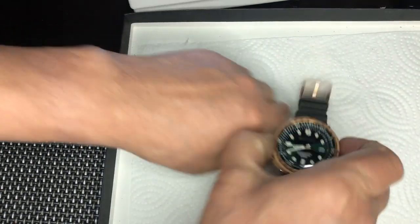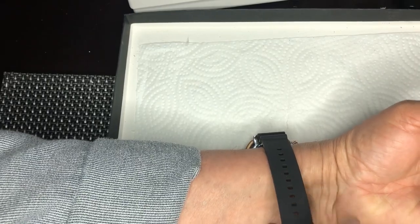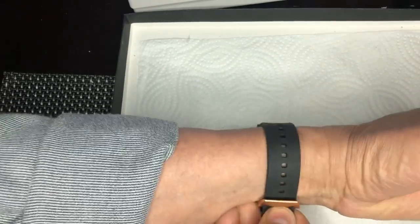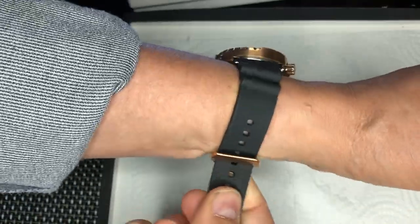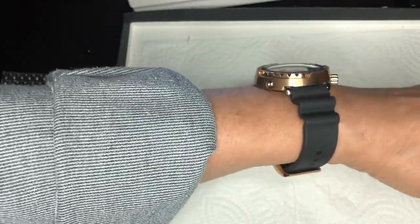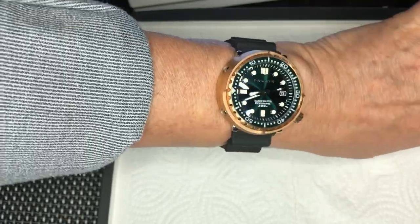Okay, and then we will put it on the time grapher so we can see how it was regulated out of the factory. It was delivered rather quickly by AliExpress. Here it is — what do you think? I think it wears very nicely on my seven-and-a-quarter-inch wrist.